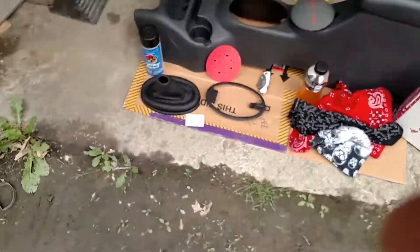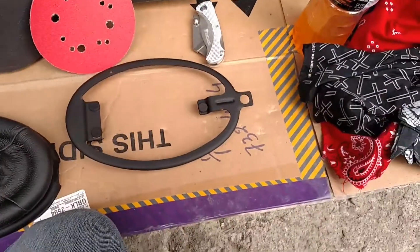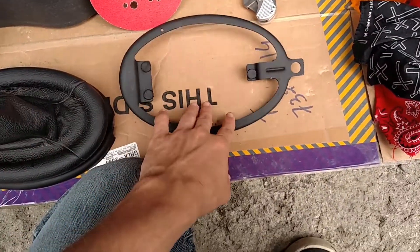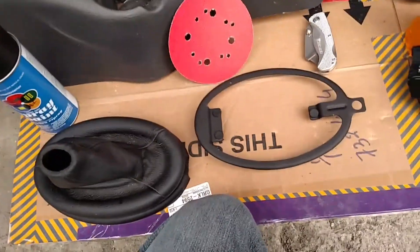What's going on guys, BachaKills here, and welcome back to part three of the custom shift boot. In the last episode I just did a quick video because it was dark out, and now the problem is it's like drizzling a bit, so hopefully it doesn't start downpouring.